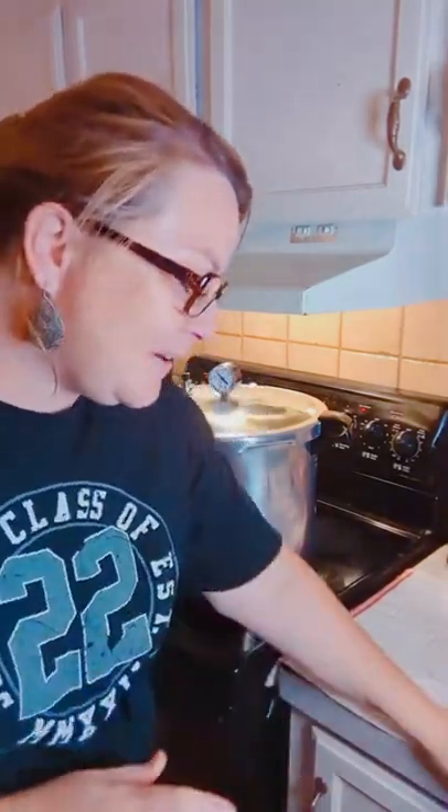We're waiting for the pressure canner to settle down so we can open it up and check out the corn. This is my favorite part — I love pulling jars out. I really wanted you guys to see it live because the jars are all bubbly, almost like a lava lamp. Everything is moving and the water is boiling inside — the process just makes me so excited.